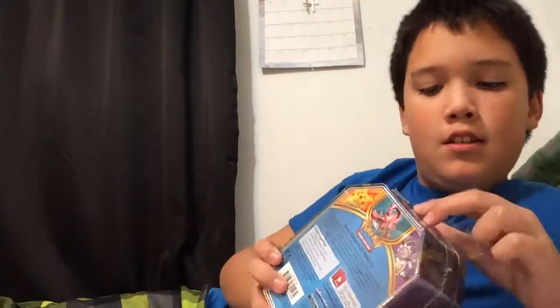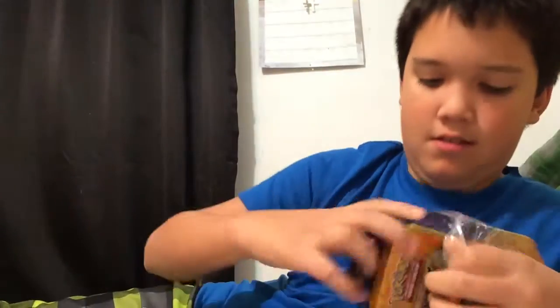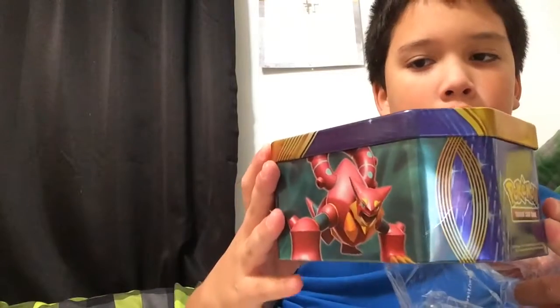Okay guys, so I gotta open this. My grandma got this - it's a new Pokémon set. So let's open it up. Now you see this - I gotta open it guys, here's what it looks like. So it's not the plastic. So because of Pikachu EX, we're gonna open it.